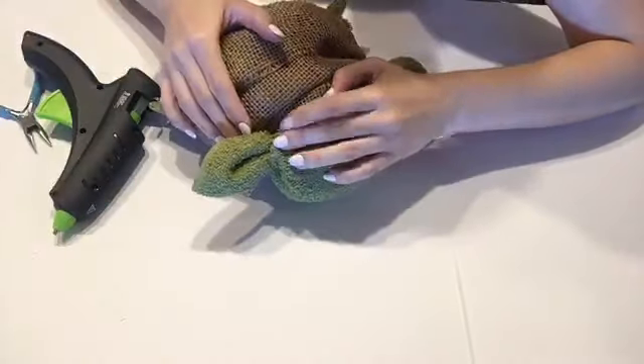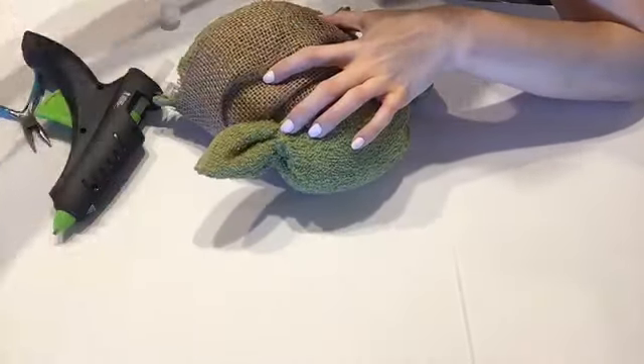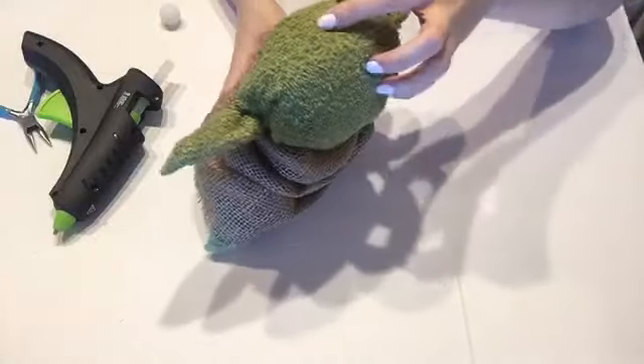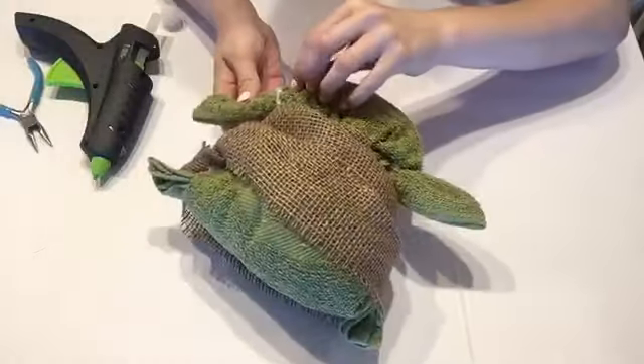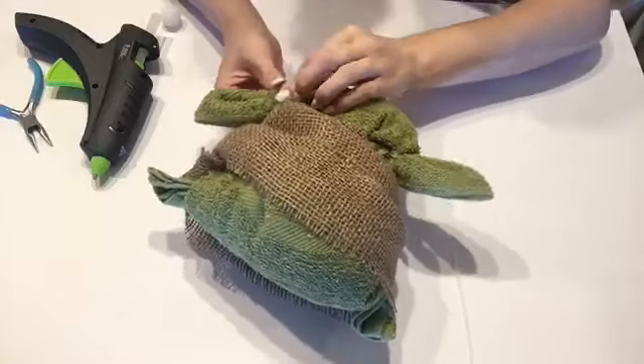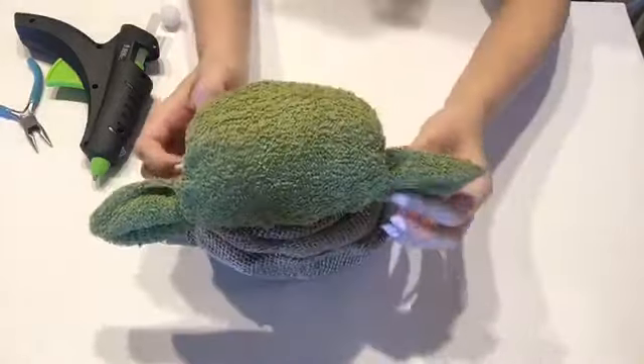Here I'm going to go ahead and glue over those zip ties so they're not showing. Just put a dab of glue right on the zip tie and fold a piece of the towel over it and hold it to dry, which worked really nice.